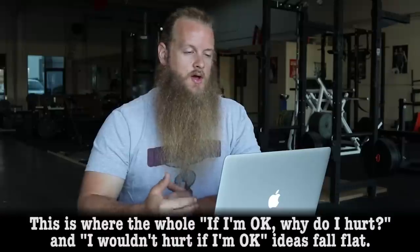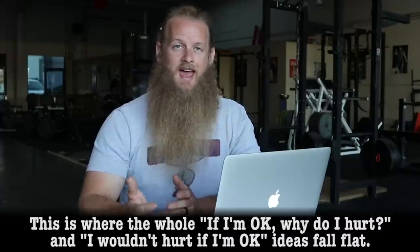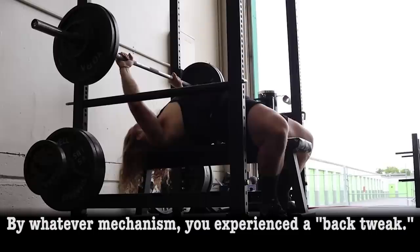Think about it — where does phantom limb pain come from? This is where the whole 'if I'm okay, why do I hurt' and 'I wouldn't hurt if I'm okay' ideas fall flat. By whatever mechanism, you experienced a back tweak.